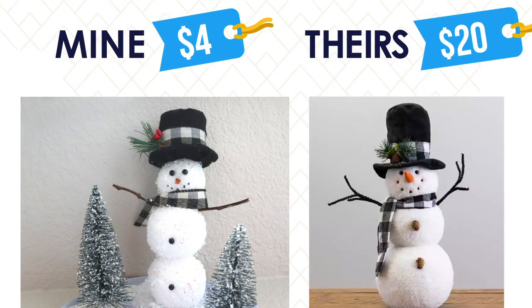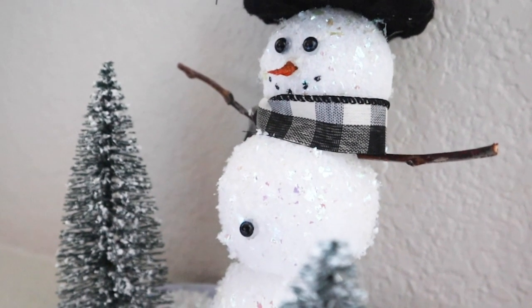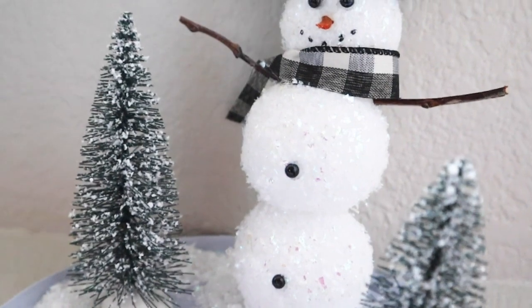Let's take a look at the comparison and how much we saved. What do you guys think? I just love when I can make something that is much cheaper than the original. So let's do another one.